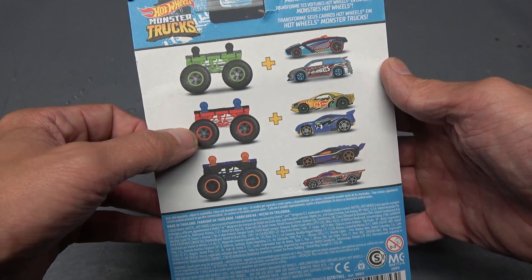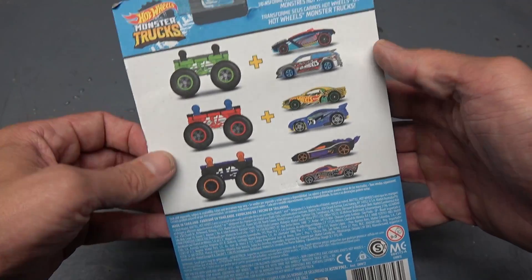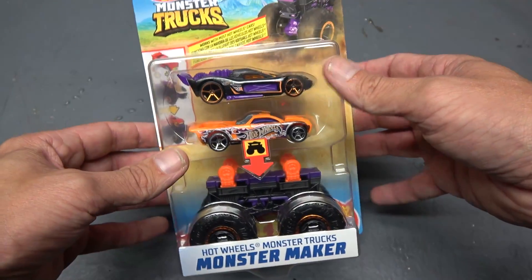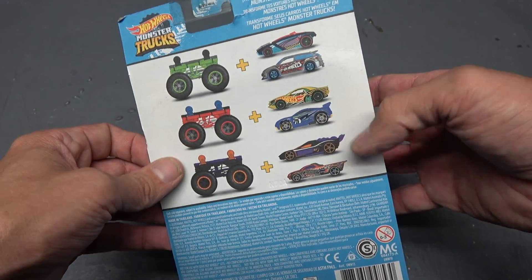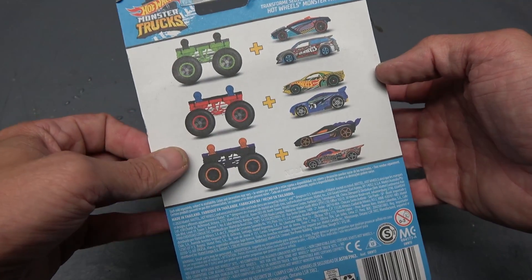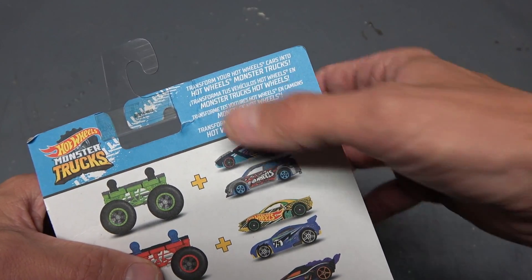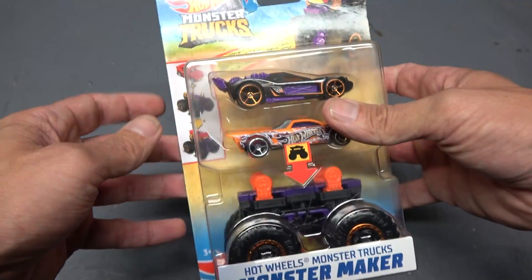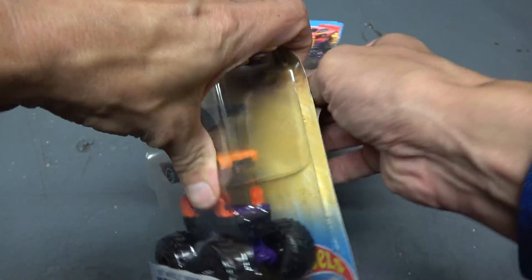It comes in two other different varieties. I got this one — the purple one — it comes with this red frame and this green frame, and they each come with different cars. This purple one was the only one on the shelf. Would I have purchased the other two? Let's be honest, I probably would have. It says at the top: 'Transform your Hot Wheels cars into Hot Wheels monster trucks.' I think I've talked long enough — let's get right into this.